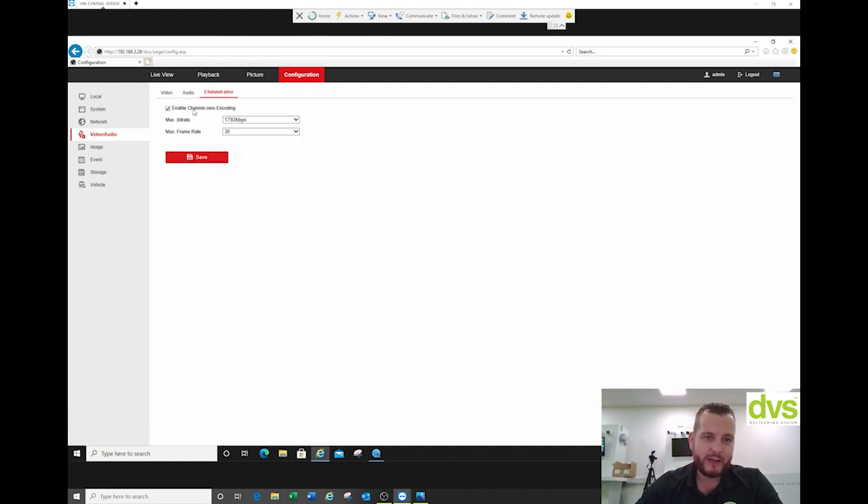Channel zero: by enabling channel zero, the default CVBS output will show all four cameras if you've got four connected — in a very low resolution in one screen. The same on the app — it'll show all four cameras in a very low resolution. Most people just leave it on.